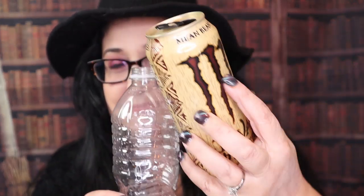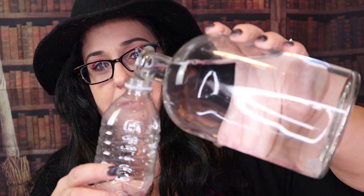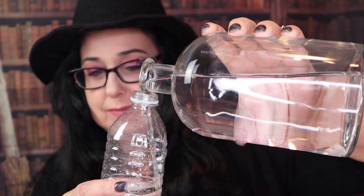Let's pour our moon water in here. This is my moon water, let's pour it into the bottle. Okay, close enough. You don't have to fill it up all the way — if you want to, you can.